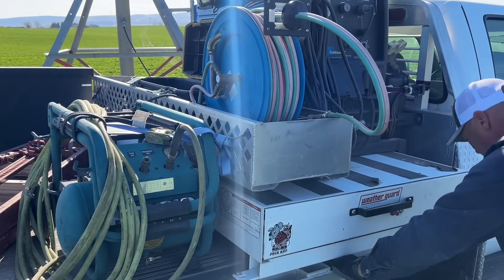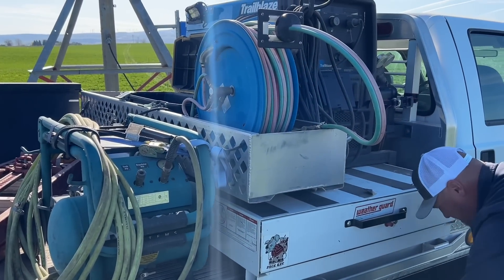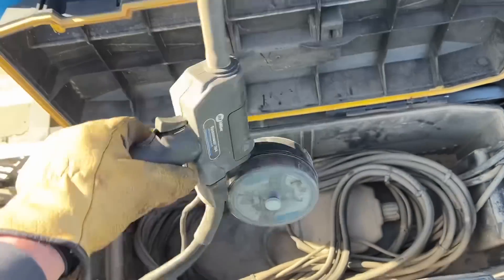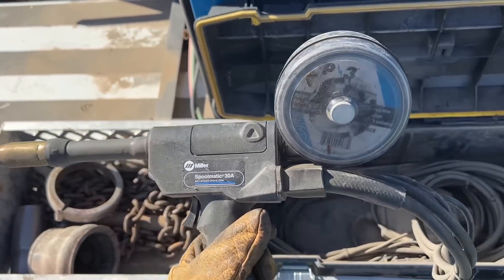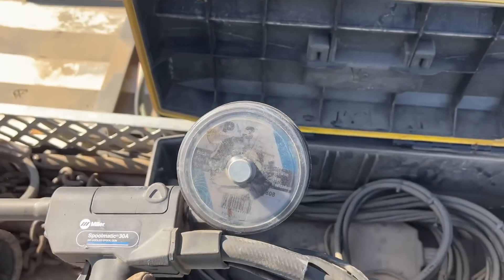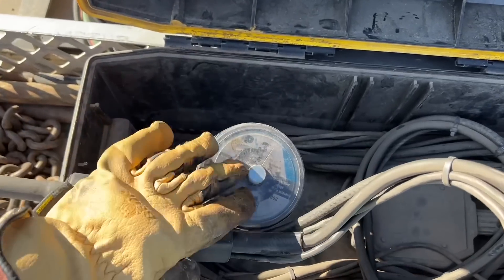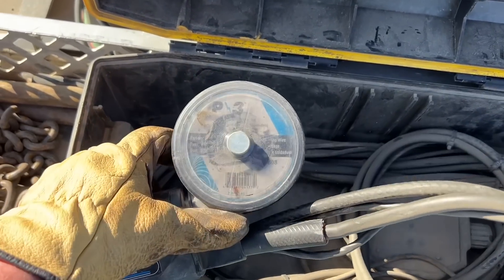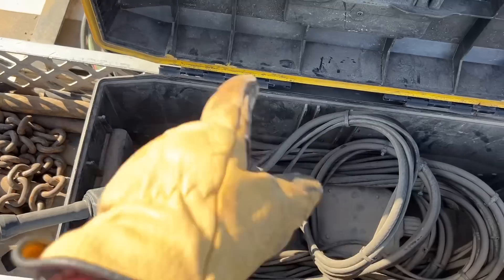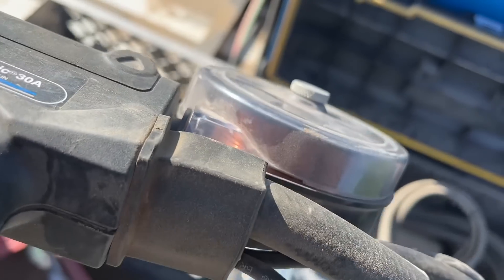For those of you who don't know, this is a spool gun. It has all your cables for gas and electric, and the wire is right here on the gun. It only has to pull from there at the end, so you're not trying to push wire all the way through a long hose. That's a spool gun — it has a little bit of wire right there on it.